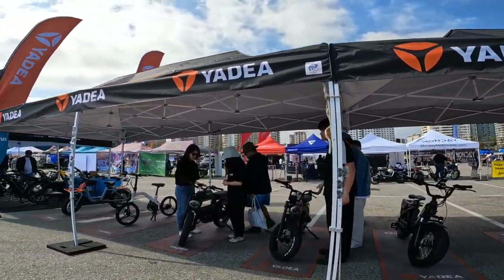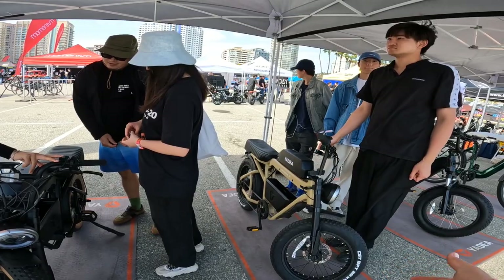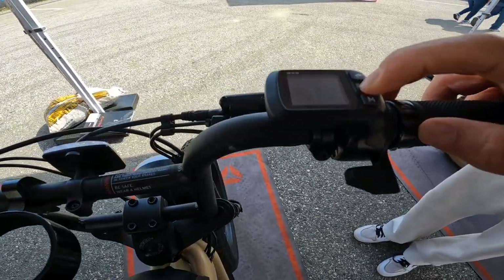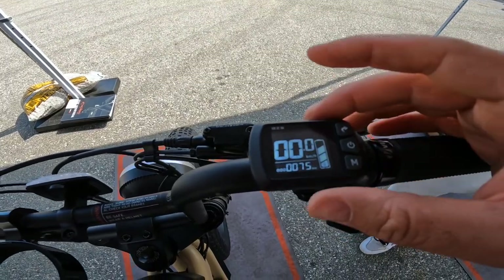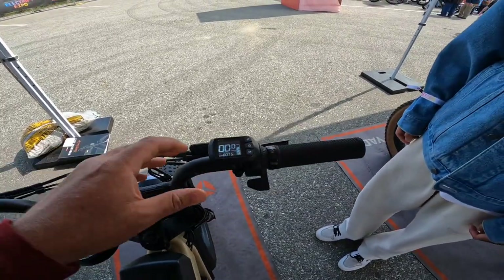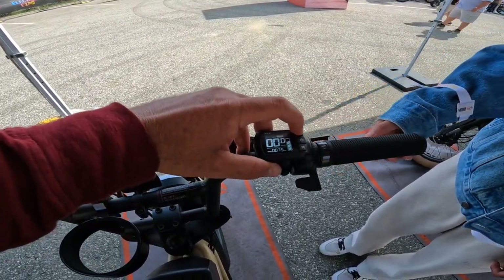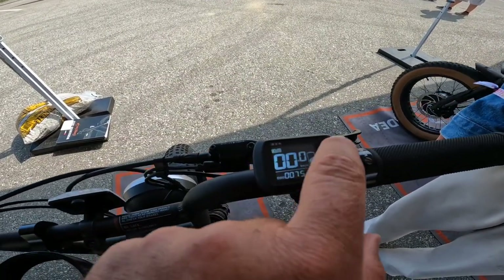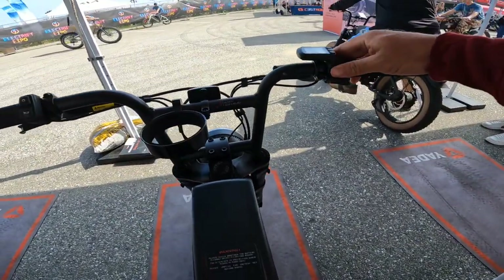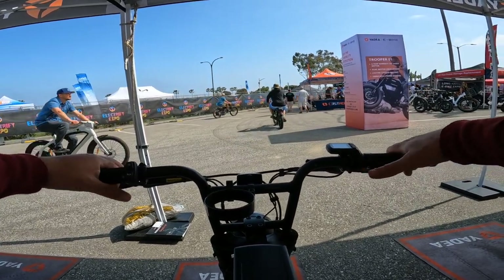Now trying a new brand — Yadi. I'm not sure if I'm pronouncing it right, but they have different styles including step-through and one that looks like a Super 73. It has a nice bright display, comes with pedal assist levels — three modes: eco, mid, and high. The handlebar is about 26 inches wide.